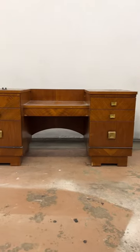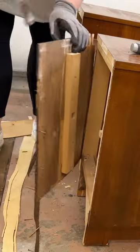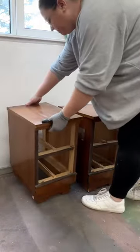The second hand shop that I found this at couldn't get rid of it, so I brought it home to salvage what I could. I pulled the backboard off and then carefully twisted the drawer units away from the center shelf and off of their nails to create two standalone tables.